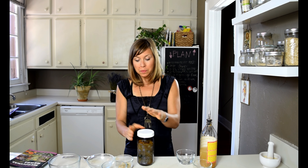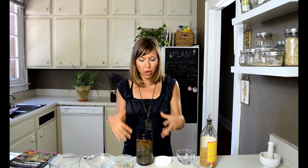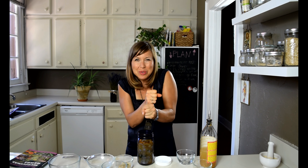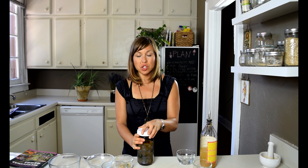Our tonic is ready to brew! Let it brew for about three to four weeks in a dark, dry place. Once it's done, I strain all the herbs using a cheesecloth rather than a regular strainer, because with cheesecloth you can really squeeze out every last bit of that liquid from the herbs.